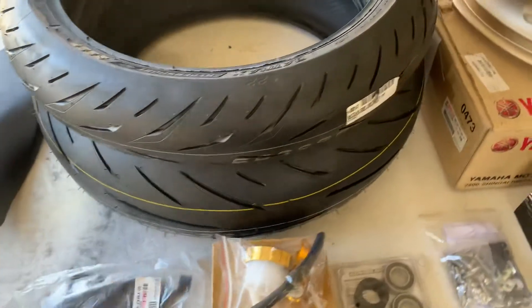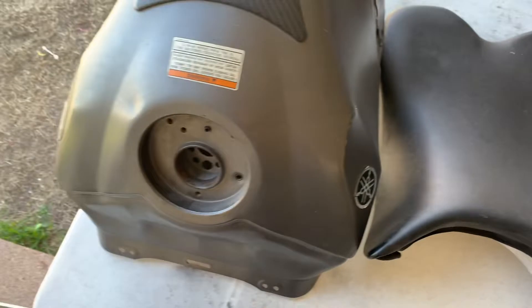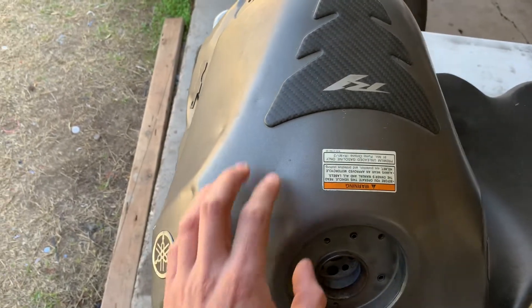We also got a brand new set of tires — these are the Bridgestone S22s. We got the seat, and we also got another gas tank that's going to need a little bit of body work, not too bad, just a few things here and there.